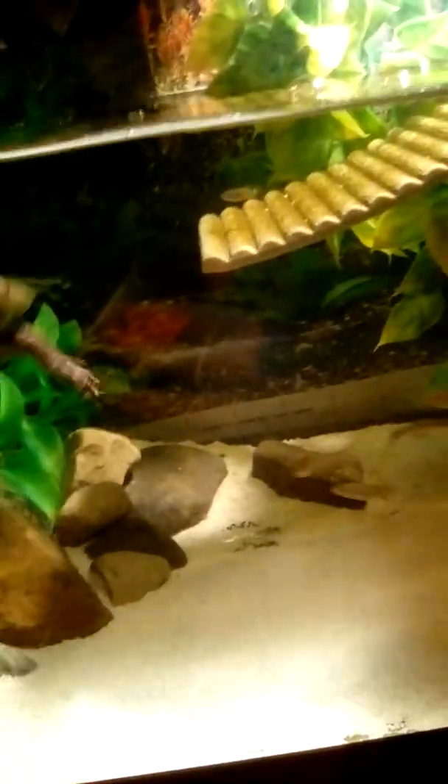I got a backdrop on the tank so they stop running into the glass. If you didn't know, turtles don't understand glass, so if you have a turtle I recommend putting a backdrop on it. This one was about three dollars and I highly recommend it.